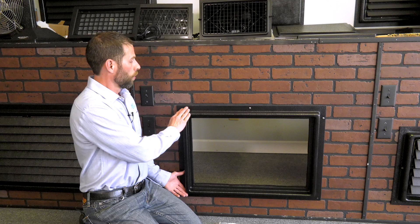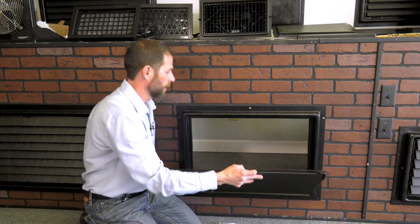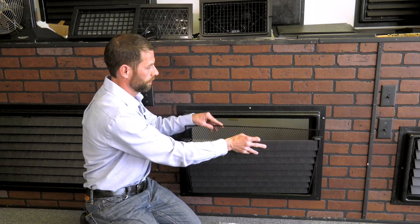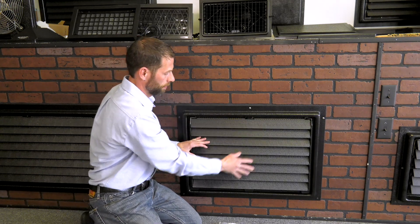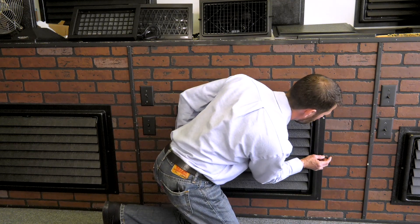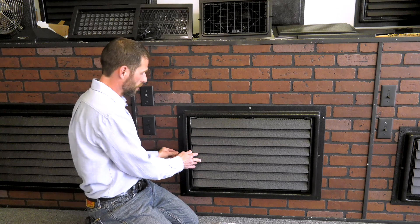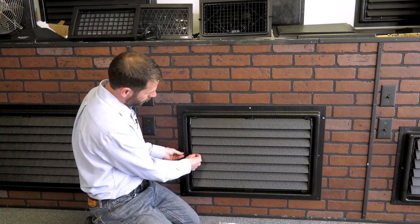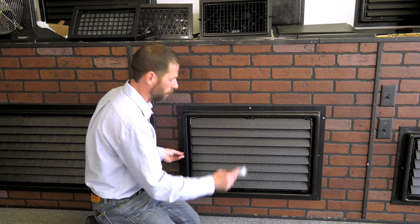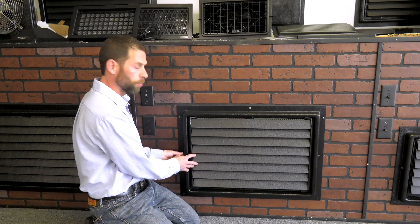If you've purchased an engineered flood vent from us — one of our larger sizes or smaller ones — once you've mounted the frame, you simply take your screen and your vent system, set it into the frame, and install your pin on the left and right side. You can also tighten the nylon nut that comes in your hardware packet against this pin if you wish to keep this more secure.